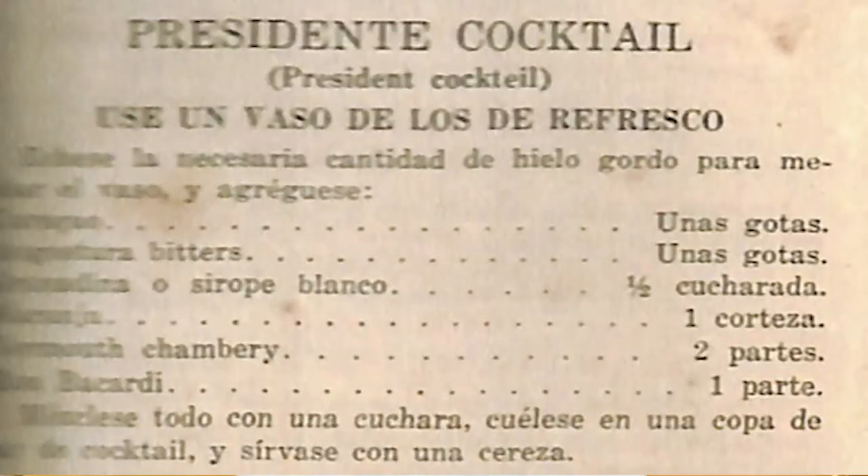Today we're going to be looking at my submission: El Presidente. When you want to talk cocktail history, you cannot ignore Cuba. Cuba has been serving cocktails since 1859, and the cocktail we're making today, El Presidente, was discovered in a book called El Manual del Cantinero, published in 1915. It was also reported that this drink was immensely popular amongst Cubans between the 1920s and 1940s.